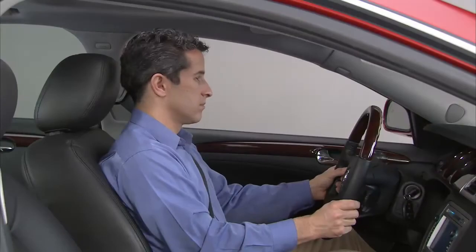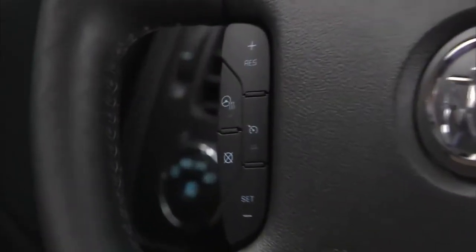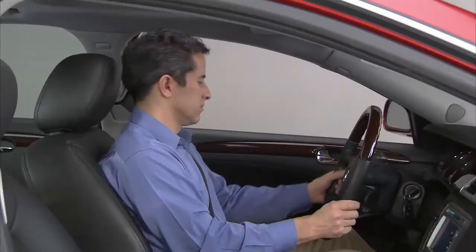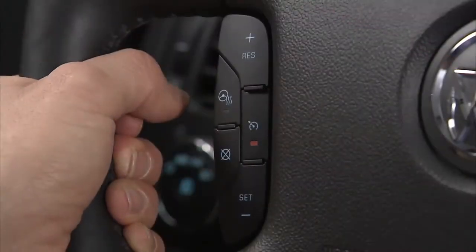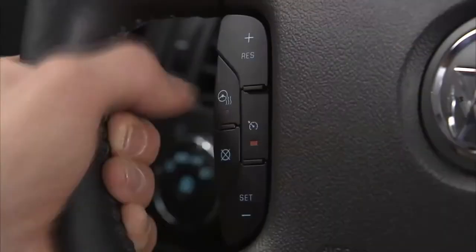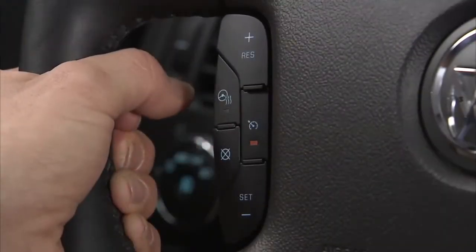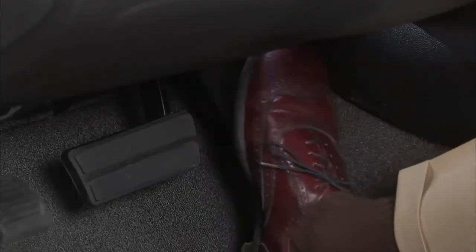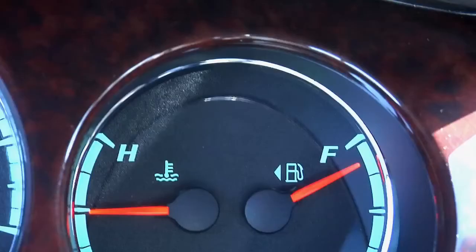To operate your cruise control, first locate the cruise control buttons on the left side of the steering wheel. Press the on button on the steering wheel to activate the cruise control system. Get up to the desired speed, then press and release the set minus button on the steering wheel. Remove your foot from the accelerator. The cruise control light on the instrument panel cluster comes on after the cruise control has been set to the desired speed.